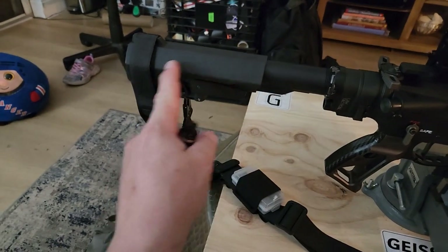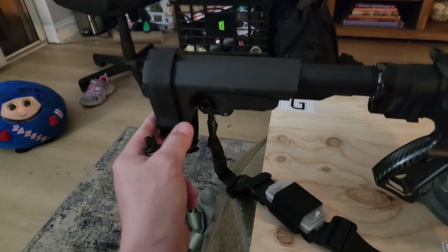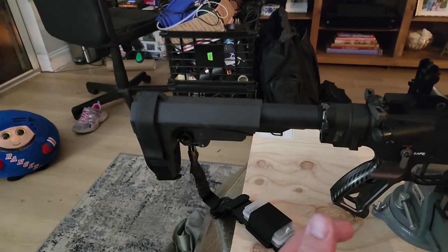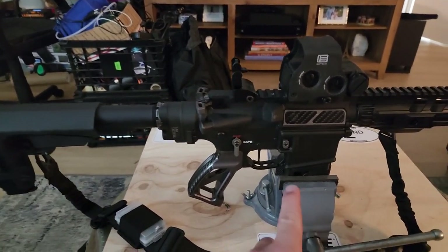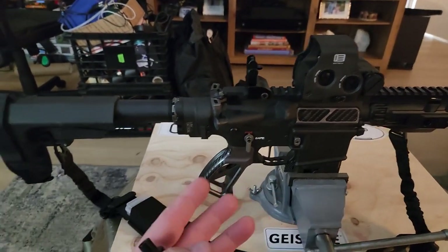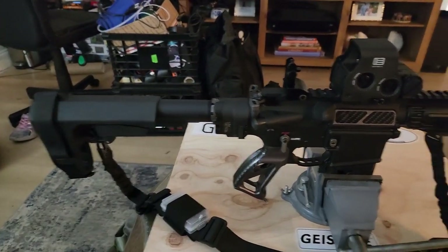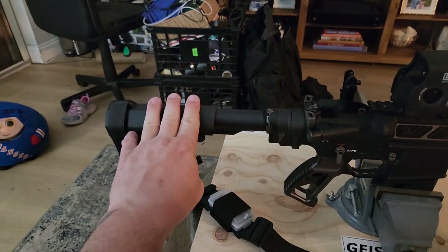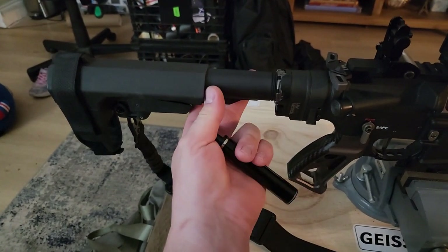I'm going to start with the back. The furthest part of the gun is the SBA pistol brace from SB Tactical, very common with people that are not trying to register their guns with the ATF as an SBR — short barreled rifle. I bought every piece of this weapon individually, so when I purchased the lower, which has the serial number, I never had to register it as a rifle or a pistol. It is built as a pistol, and as of now this is legal.